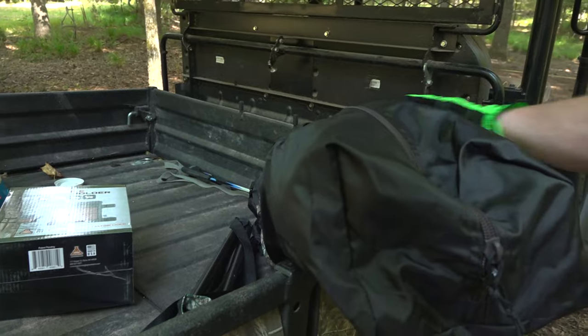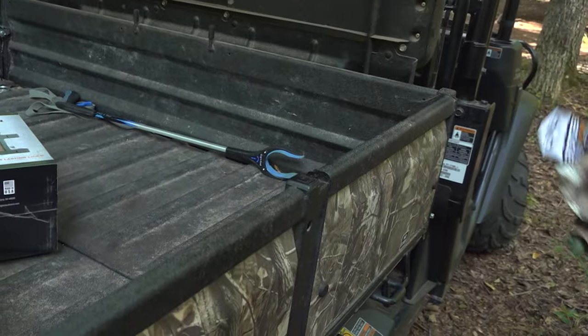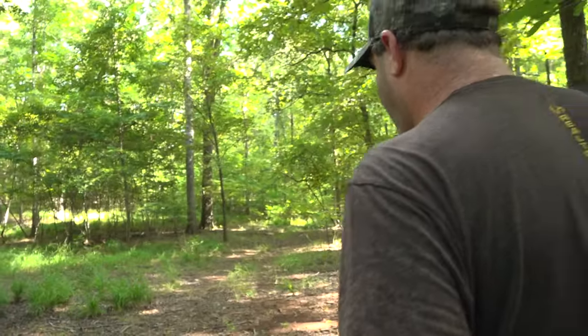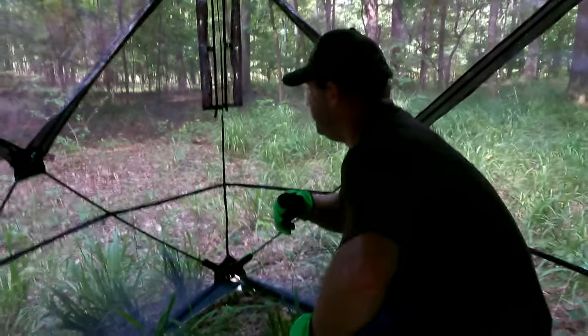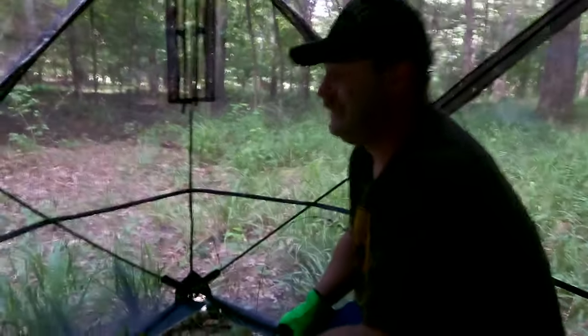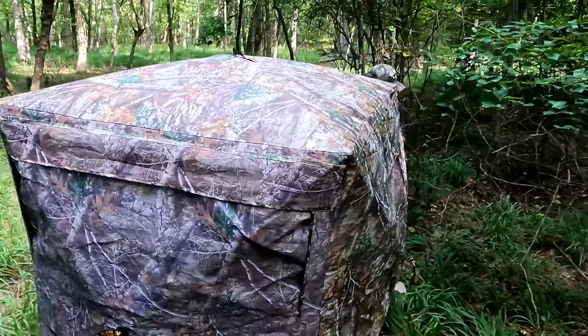I can already see where I'm gonna put my ground blind right over here. I'm thinking about putting it right up here in this little thicket — it'll give us plenty of back cover and it'll be good for the wind too. You get 180 degrees of view, non-obstructed. You feel way out in the open in there, but as you can see from the outside, you are totally concealed.